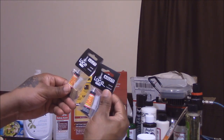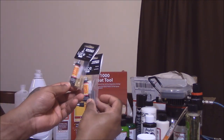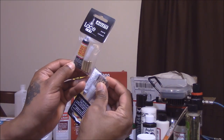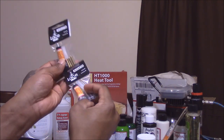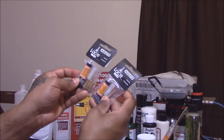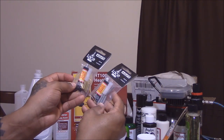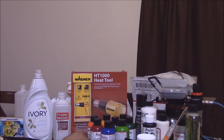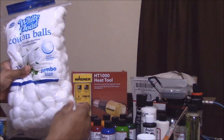I bought some lace aglets. One is the bullet style and one is the cylinder — one's flat and one's rounded. They even give you a little super glue with them.